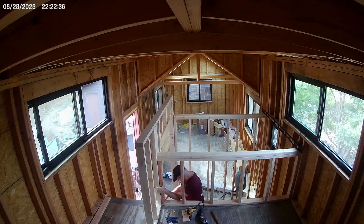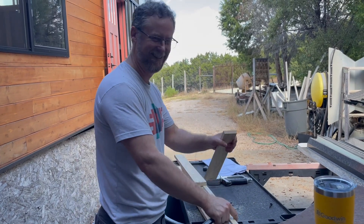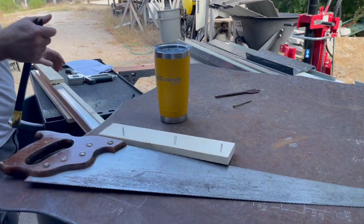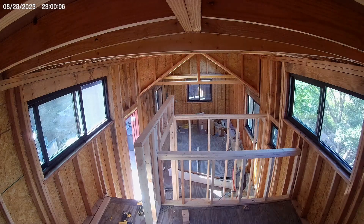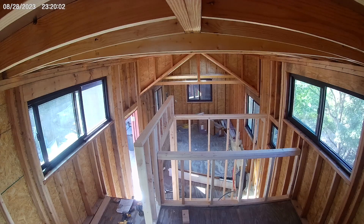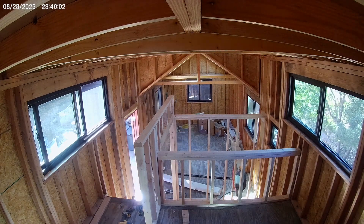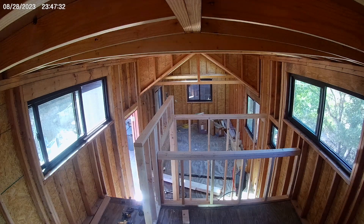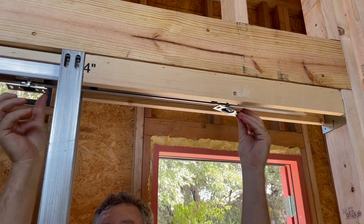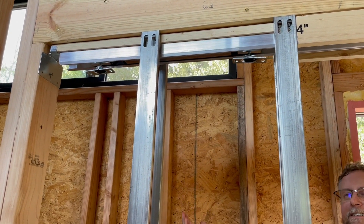Then it was time to install the pocket door frame. I had bought a kit that was built to be cut to size, so the instructions were kind of unclear, but we eventually figured it out. It took the rest of the day to assemble the bars for the frame and put in the wheels that attach to the door. It's soft-close, and it was really cool to understand the mechanics of how that all works. Door installed — with soft close. We close the door and look at that action. Done. Love it.